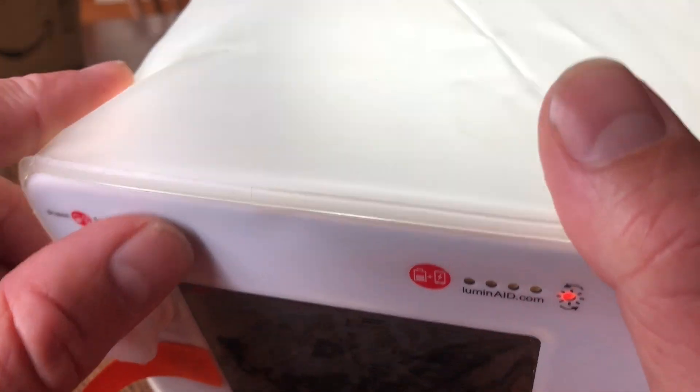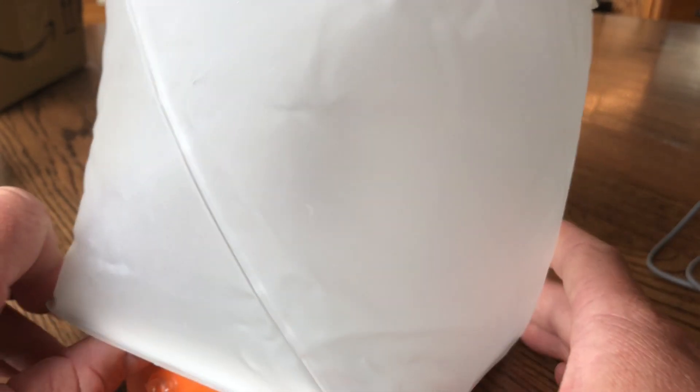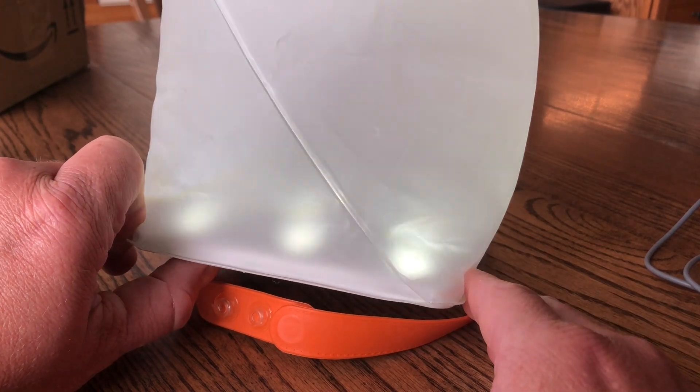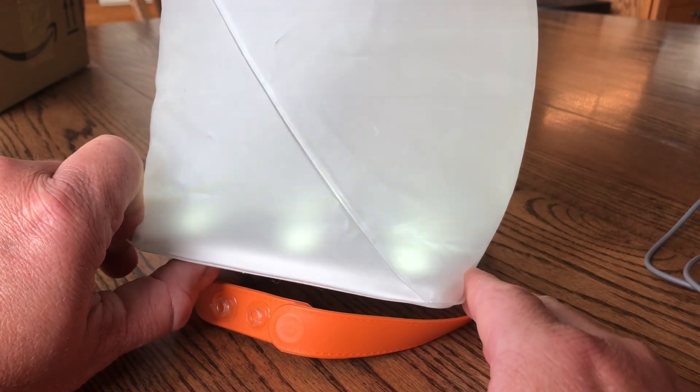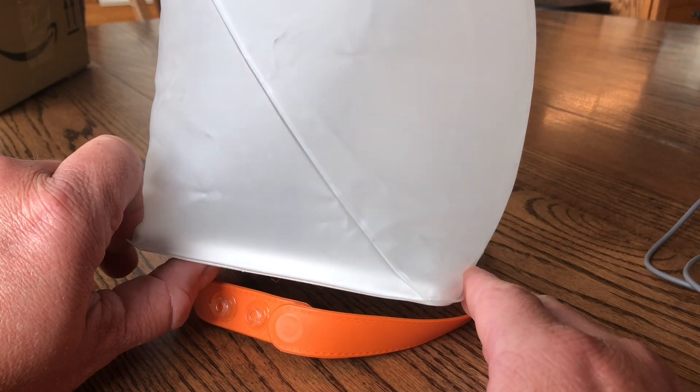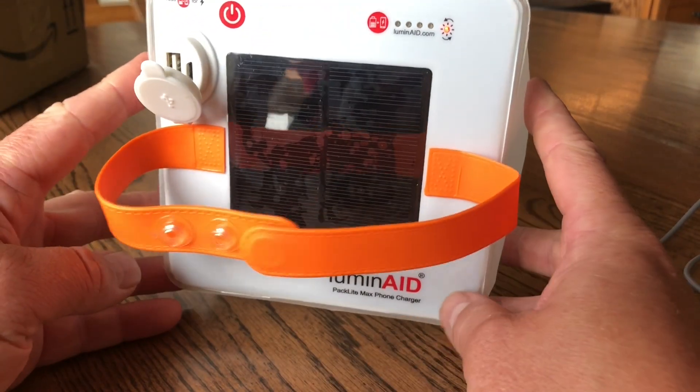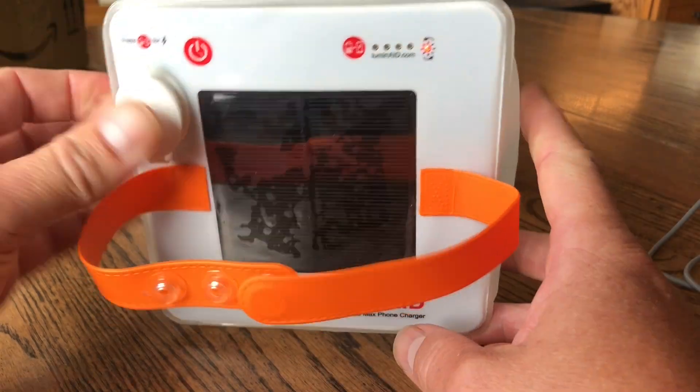The Luminate has five brightness settings, starting on high and going down, with the last setting being a blink flash mode. I found it to be very bright, and I love the frosted globe — it gave much better area light. I'll show some dark room shots coming up, but the overall brightness was very impressive.